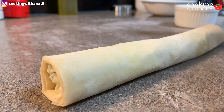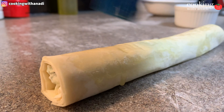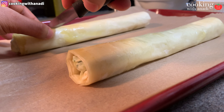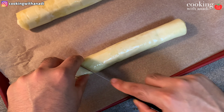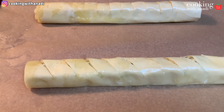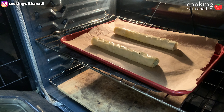Brush the tops of each of these rolls with some more butter — it adds lots of color and flavor. Then, to make it easier to serve, cut some slits on the top of the pastry with a sharp knife. For one of them go diagonal, for the other go straight down. Transfer into the oven and let them bake until golden brown, turning the baking sheet 180 degrees halfway through for even cooking.